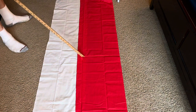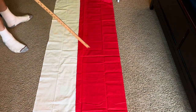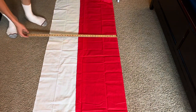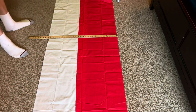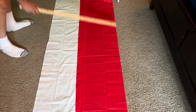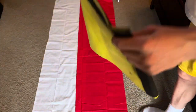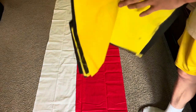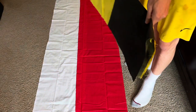Right there where the seams kind of intersect will be where the head is going to be. Just for tutorial sake, it's about 28 inches wide and the whole thing is about six feet long. The only difference between my Austrian surcoat and this Polish one I'm making is that this one didn't require any splicing of fabric — I just painted on the black squares.